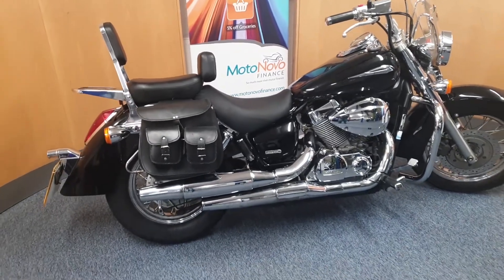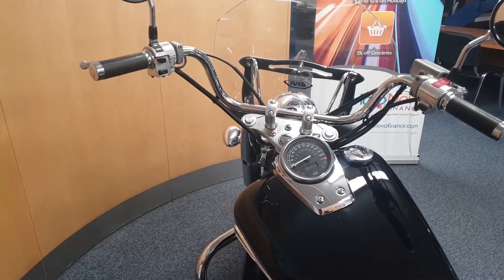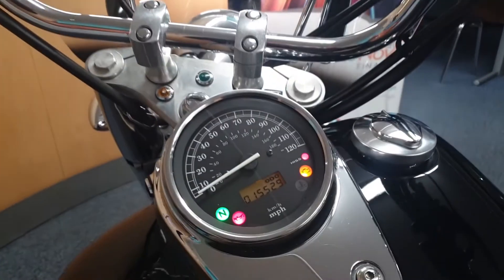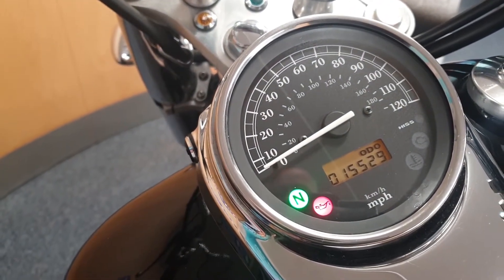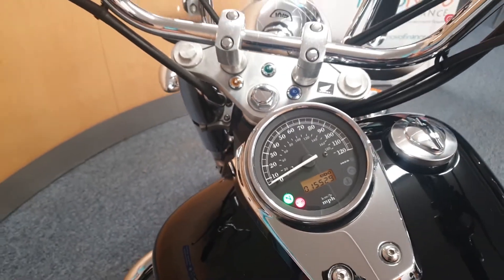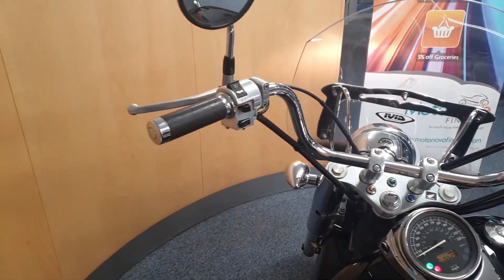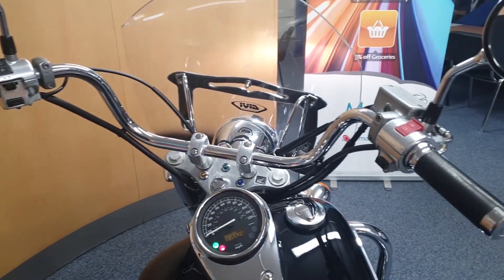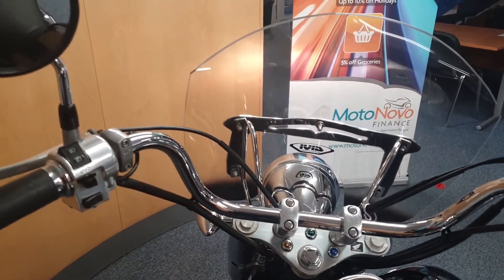Let's take a closer look up at the handlebars and the controls. Let's turn it on and have a look at the mileage — as you can see it's done 15,529 miles. It's got the big chrome bars, chrome bar ends, leather grips, and chrome mirrors on there.